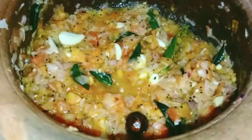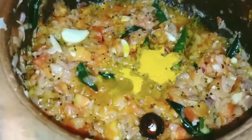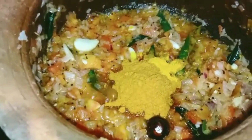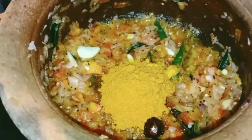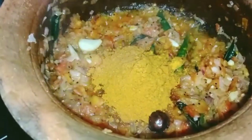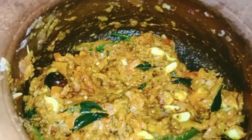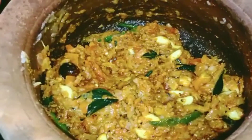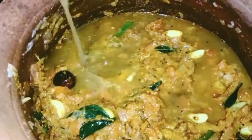Add 1 teaspoon of tea. Add 5 teaspoons of chili powder and coriander. Add 2 TSP, then add 3 TSP.